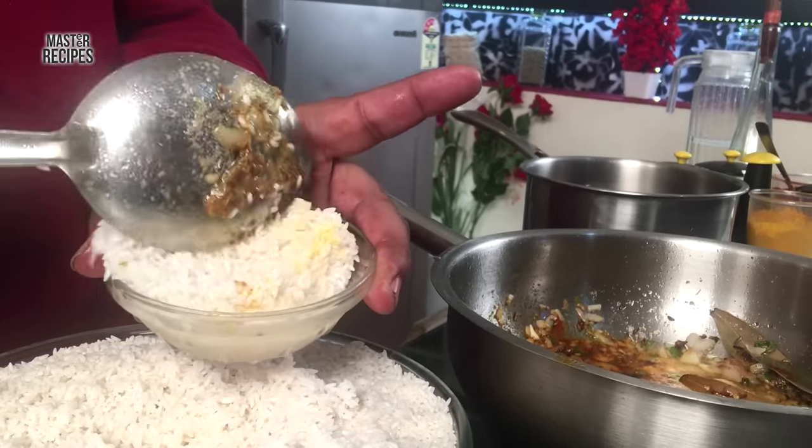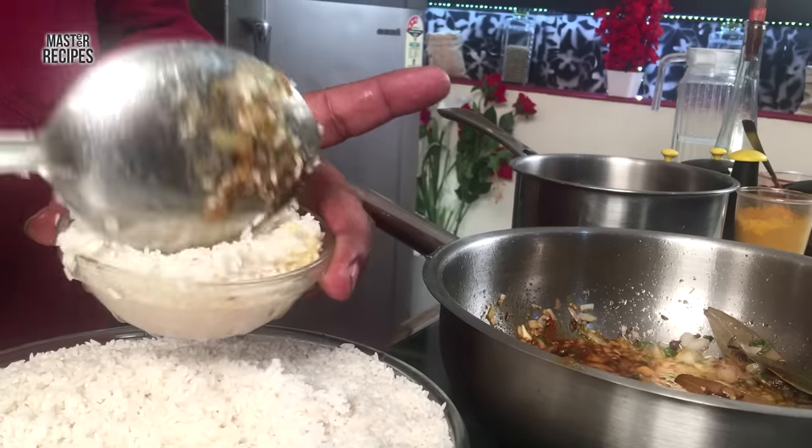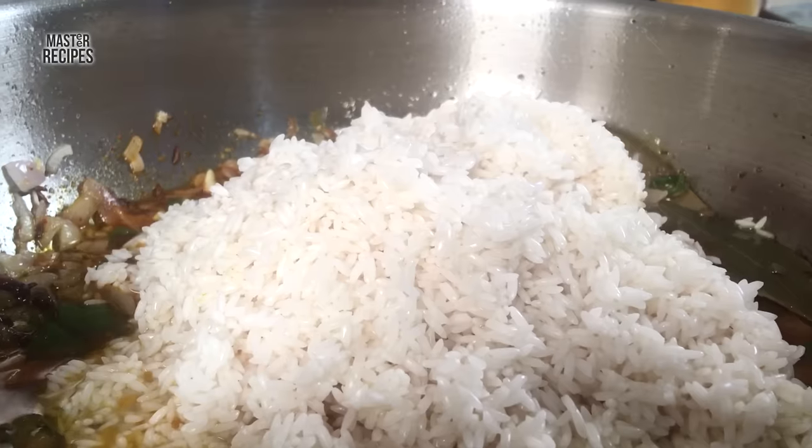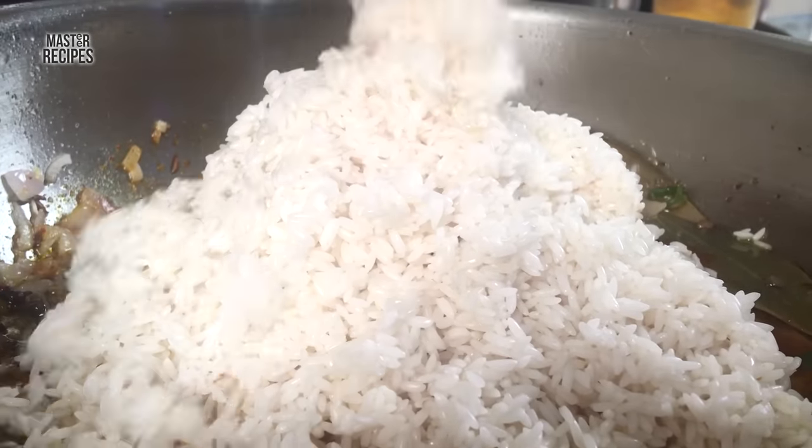This is the first one and the second one is to make a tandoor. The tandoor means that we have to add a lot of water. We have to make a tandoor for 3 minutes.